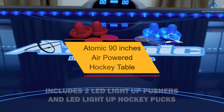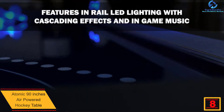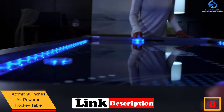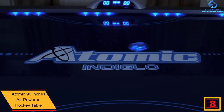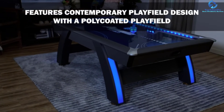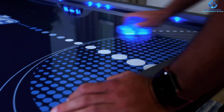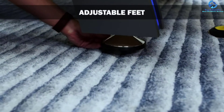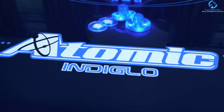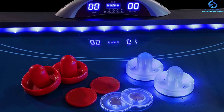At number 8, we have the Atomic 90-Inch Air Powered Hockey Table. This air-powered and fully illuminated hockey table from Atomic can be a centerpiece of any gaming room. It includes two LED light-up pucks and pushers for playing in the dark. A large blower fan offers faster games along with a blue playing field for the best arcade experience. The LED lighting in the rails delivers a cascading effect and gaming music. The polycoat playing top with blue illuminating exterior legs ensures nothing distracts you while concentrating on your game. It includes a powerful 120-volt motor to create the required airflow for playing.